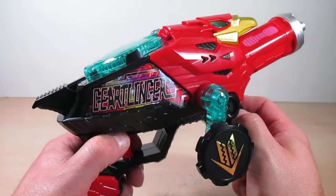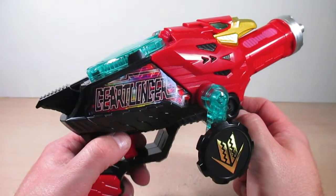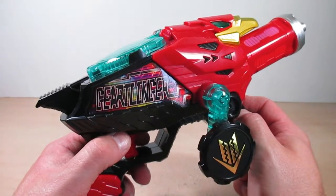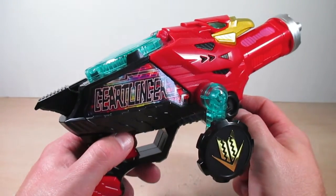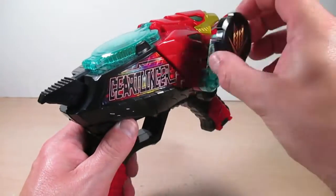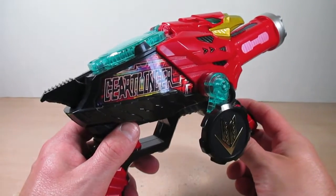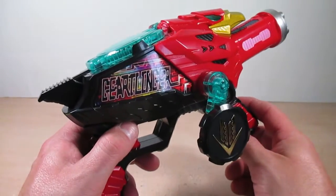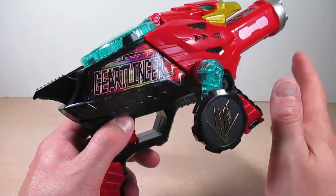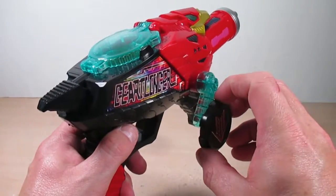Holding the trigger gives a charging sound attack, then hit again for an even bigger explosion. Hold the trigger again and crank the handle — it says 'Zyuranger' in a gatling firing sound, which really tickles me. Now let's go ahead and do the final attack of the Zenkaiger.